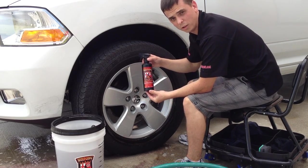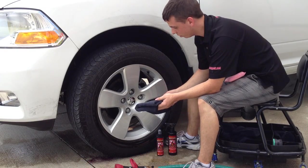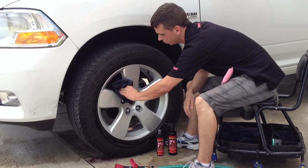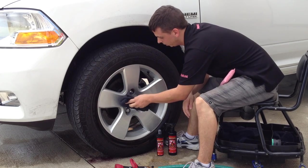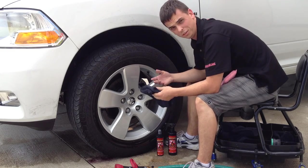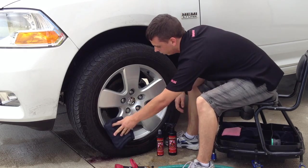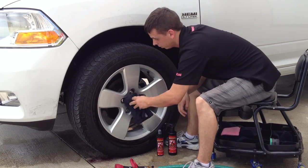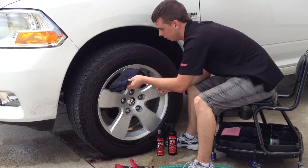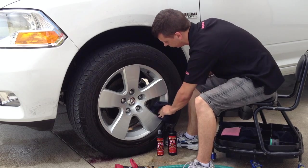That's wheel cleaning made simple with the Wolfgang Uber Wheel Cleaner. Now that the wheel's all clean, I'm going to dry it using the black all-purpose wheel detailing towel. This is really nice because a lot of times you have your nice microfiber towels and if they get dirty they're an eyesore. With this being black, you don't see any of the brake dust that happens to come onto it, so it doesn't drive you nuts. You can keep it separated — though of course you wouldn't want to use it on your paint due to cross-contamination.